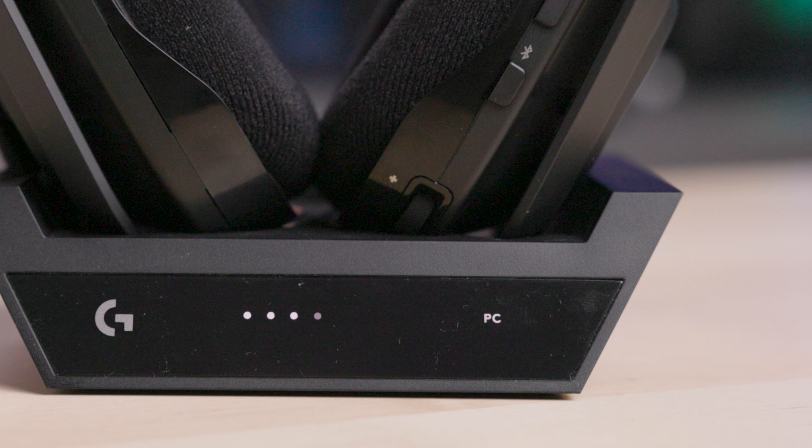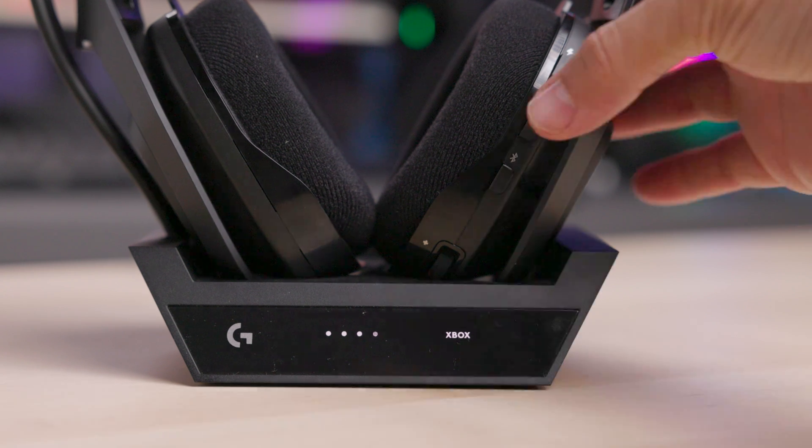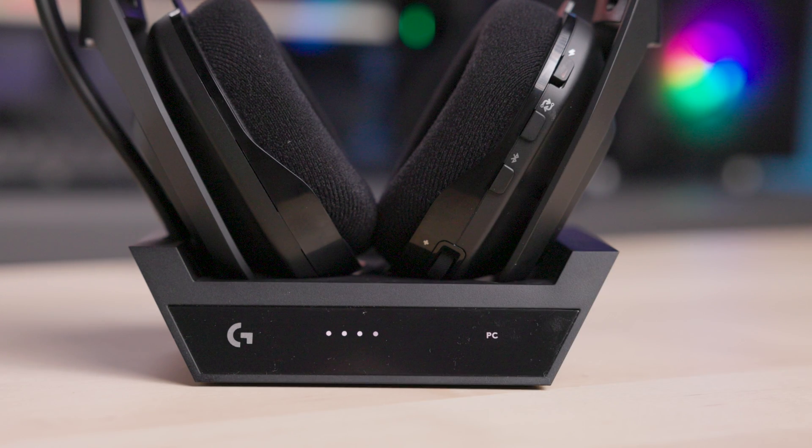PC should be illuminated on the right side. If you happen to see Xbox or PS instead, be sure to tap the play sync button on the headset below the power switch to cycle the input to PC.